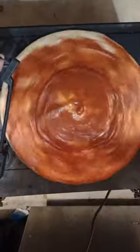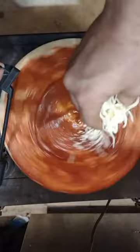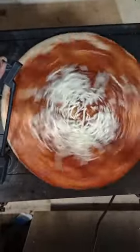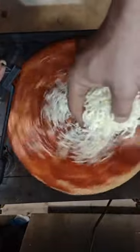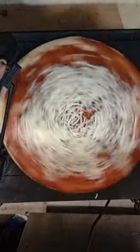Mozzarella cheese blend — I'm going to throw that on here. You can hear the pizza starting to get a little bit heavier on the record.